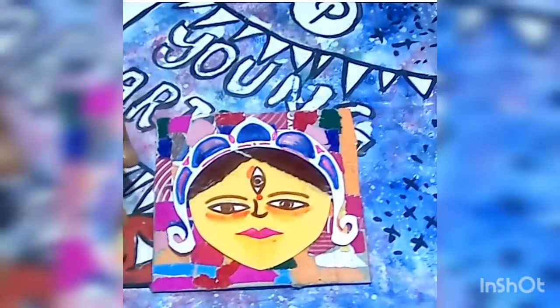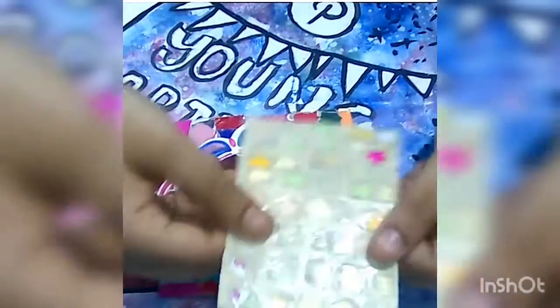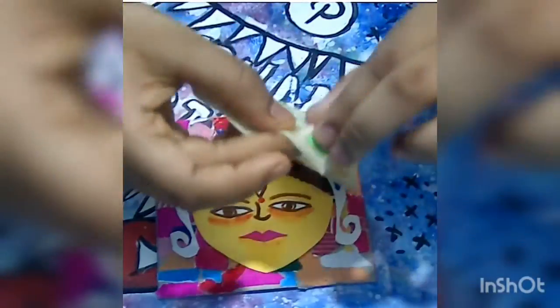I have pasted it now on the cardboard. Now let's use some stickers to decorate it a little. If you want to know how to make stickers, then check out the description box — the link is given for how to make stickers.